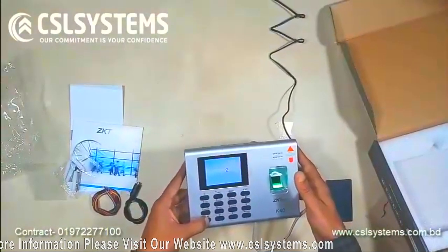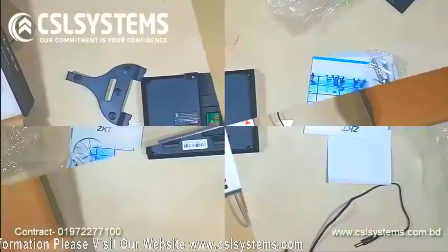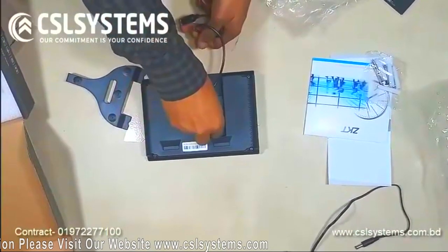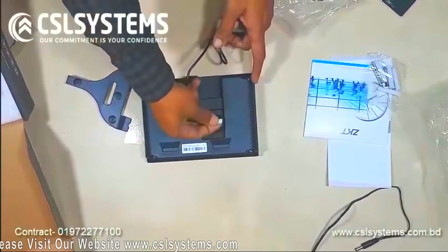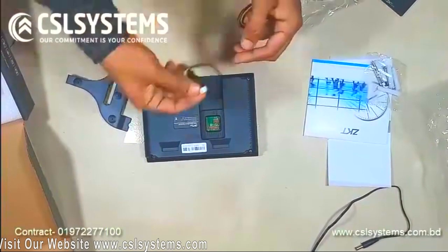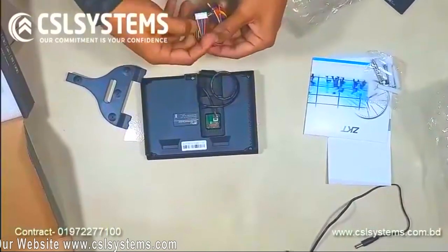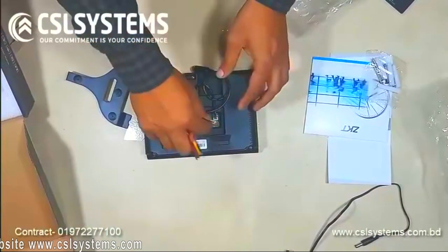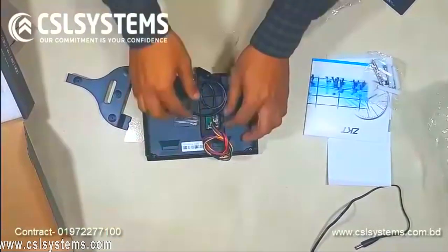We need to connect the cable in the back side. Hope you enjoyed our video — thanks for watching. Please like and subscribe to our channel. See you in the next video. Thank you, have a great day, bye!